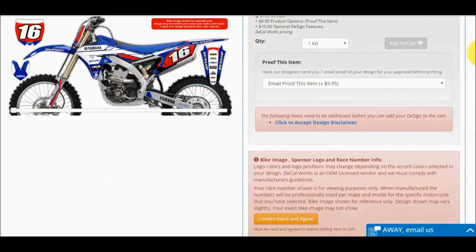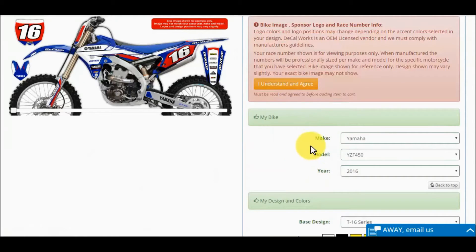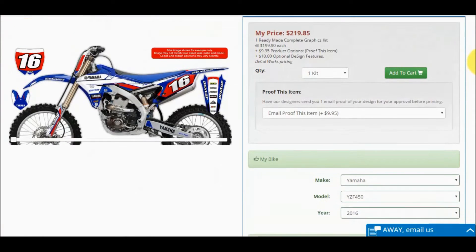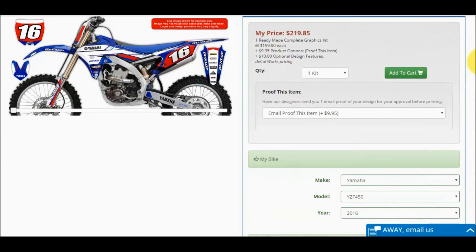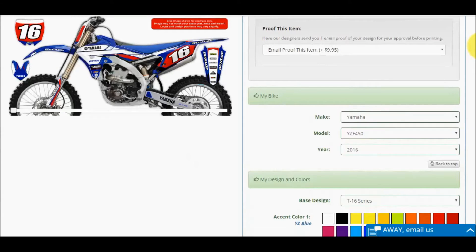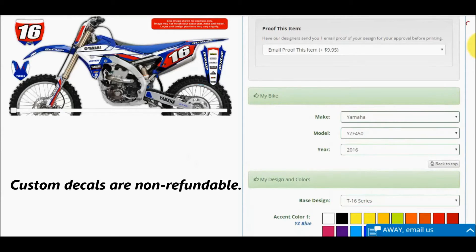Once you get to the next screen, be sure to click the two disclaimers. These disclaimers state that the logo position and your race number position will not be exactly what you see on the bike image shown — the bike image is just an example. On non-popular or older bikes, the image shown may not be your specific model. Next, be sure to select the correct make, model, and year. This is important to ensure the decals fit your bike. Custom decals are non-refundable.